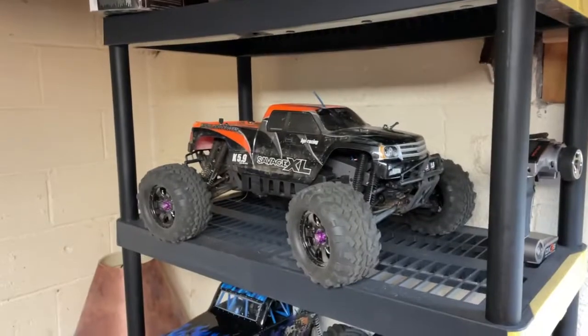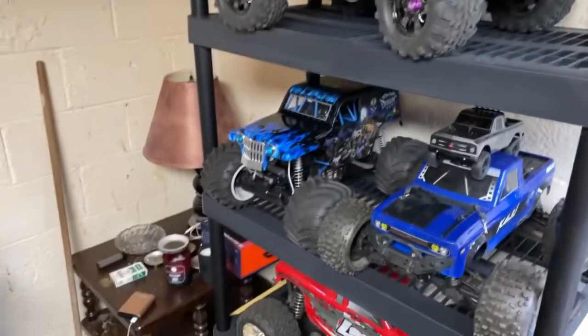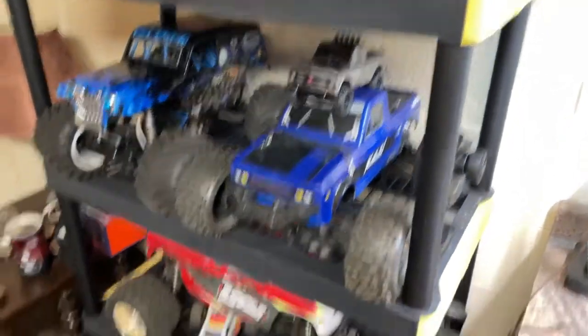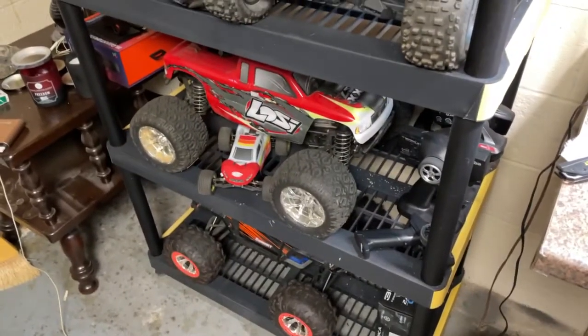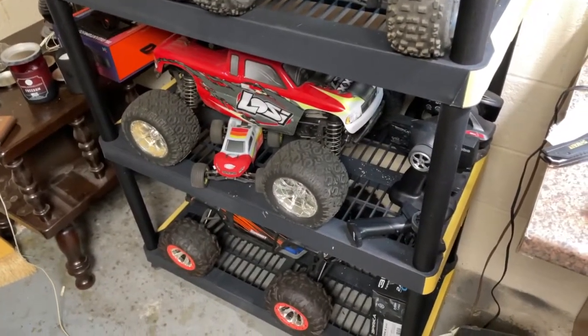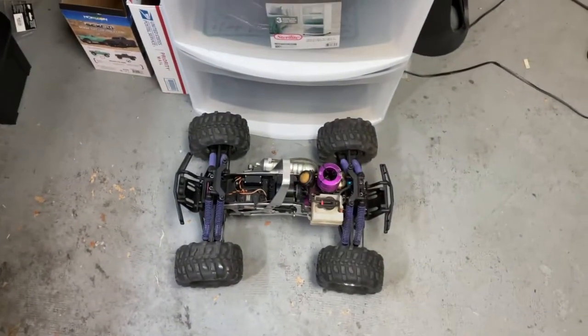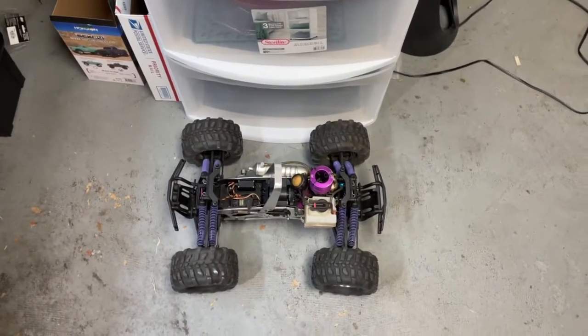Then probably this one — maybe because I built them. The LMT is a hell of a lot of fun, the Kaiju is fun, the LC-X24, the damn near mint low-C LST-XXL. We got a Summit down there, here's my Rustler, and we got a little 1/16 Summit. Eventually I'll probably get this running because nitro Savages are just cool trucks.